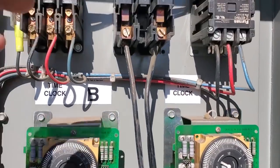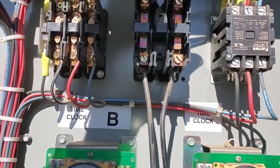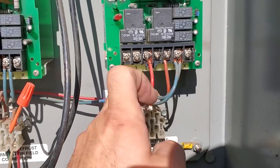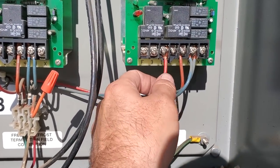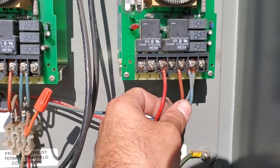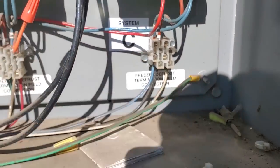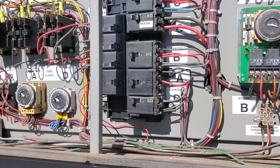So up on the roof, I disconnected the coil voltage to the heater contactors — that was all running through here. Then I disconnected the number three wire and the X terminal. So now we're just going to have one, which is power to the clock, and N, which is power to the clock. And then four and N are going downstairs on blue and black right here. And we're just going to wire the fans constant down there. Then we'll test everything and make sure it all works.